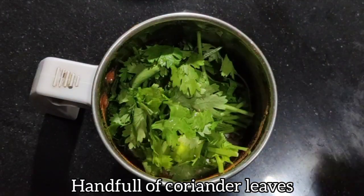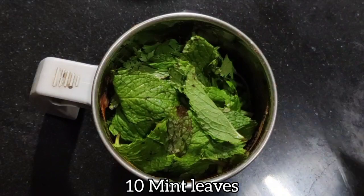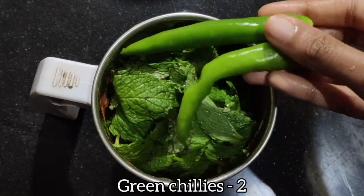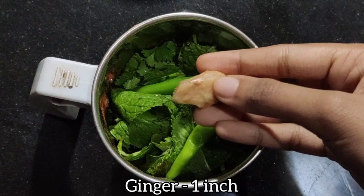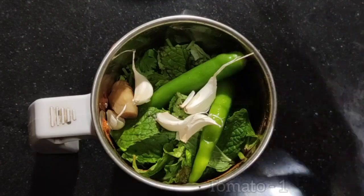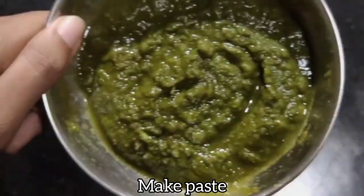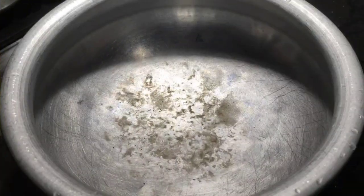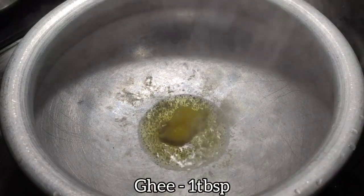Now we'll prepare the green masala for the biryani. We need a handful of coriander leaves, 10 to 12 mint leaves, 2 green chilies — adjust according to your preference — one inch of ginger, 5 to 6 garlic cloves, and one tomato. Adding tomato will give a good taste to the masala.